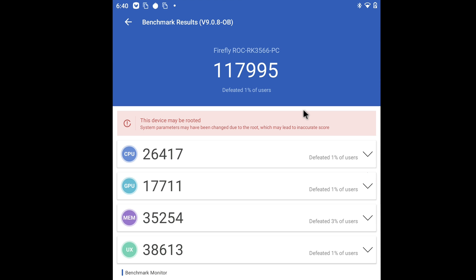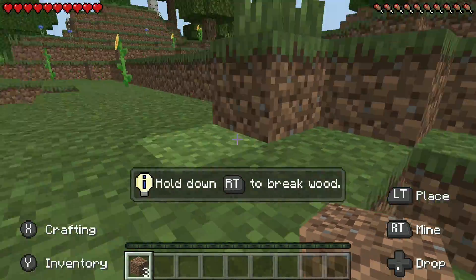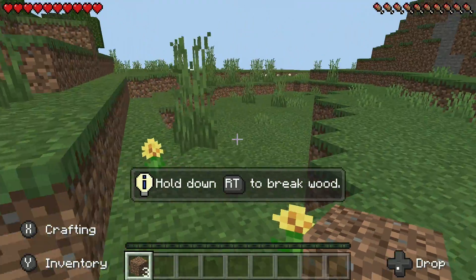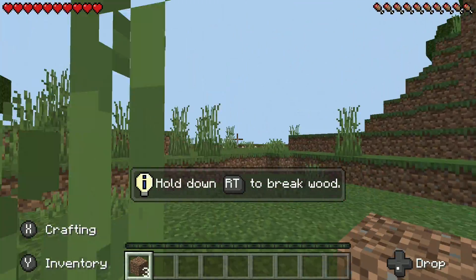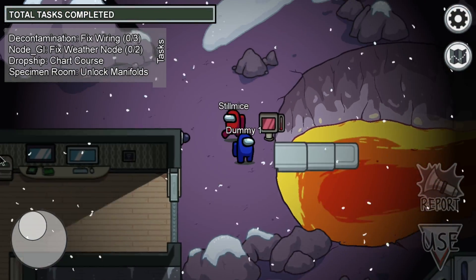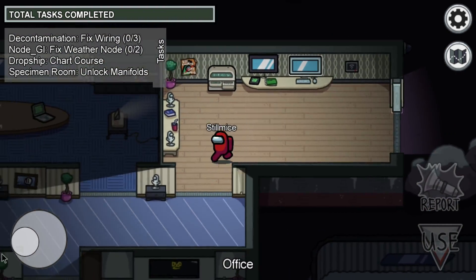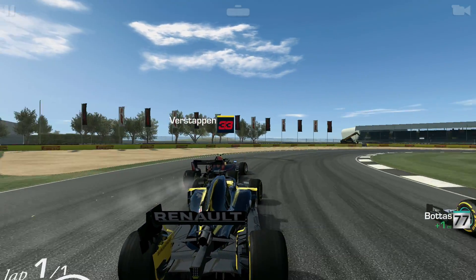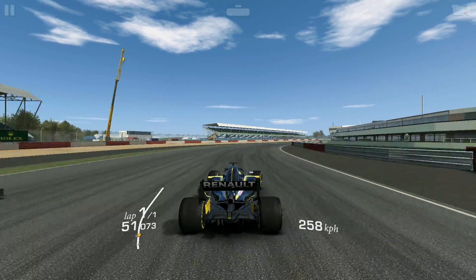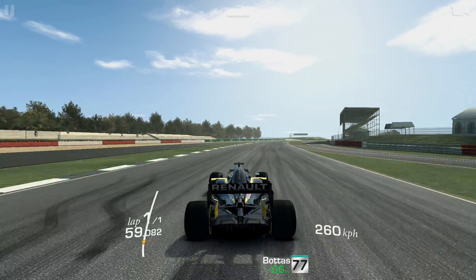First up for gaming, Minecraft — using the trial since we don't have Google Play. Running in survival mode at 12 chunks with fancy graphics off, performance is decent and would be playable. I'm using an Xbox One controller over Bluetooth. Among Us runs at full speed with no issues. Real Racing 3, a well-optimized game, actually performs a bit better here than on the S905X3 or even the X4.